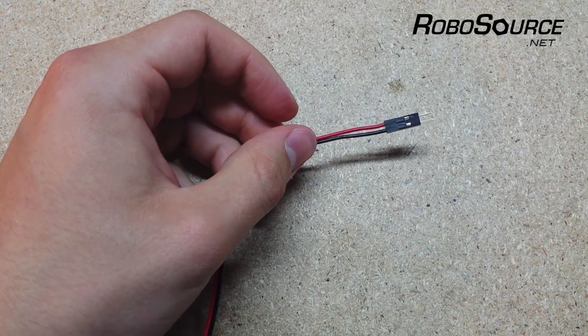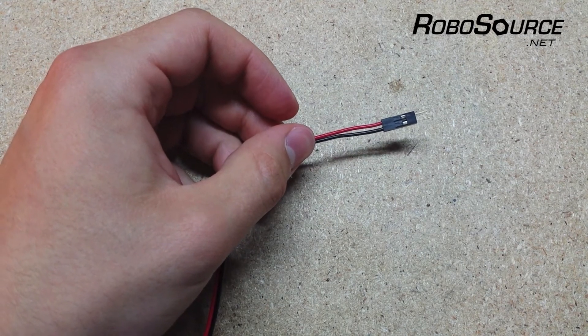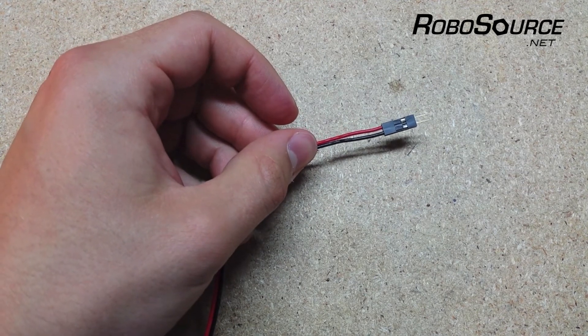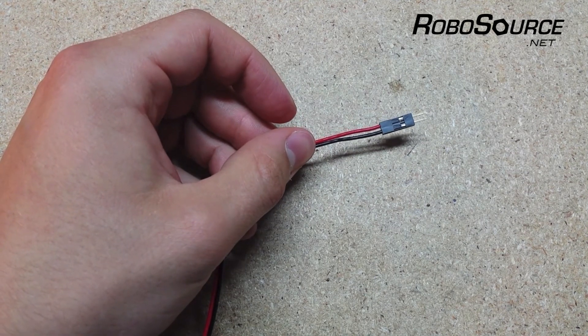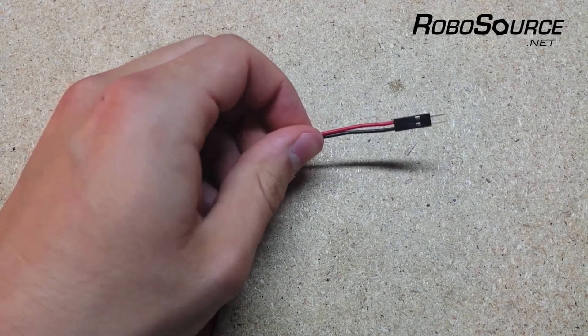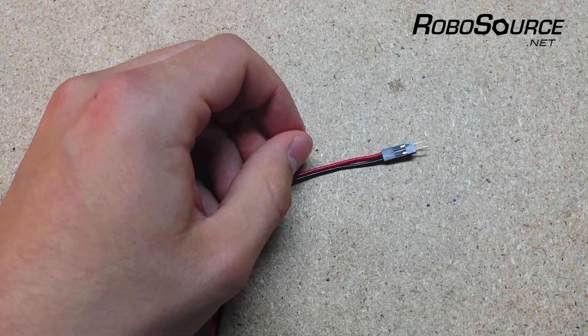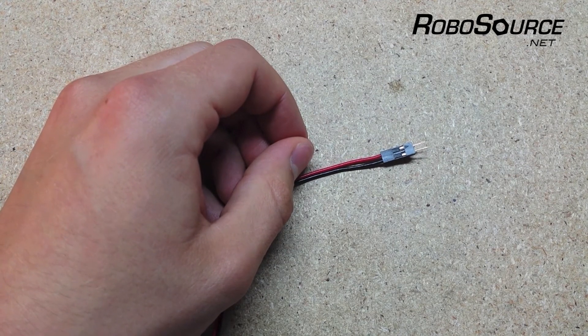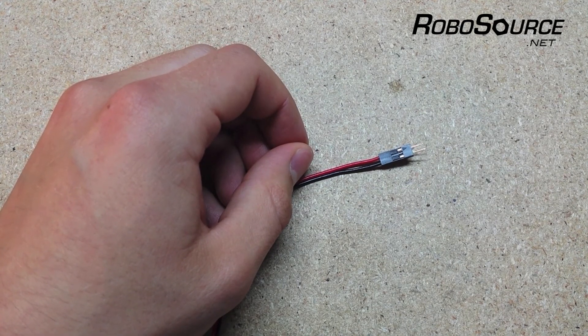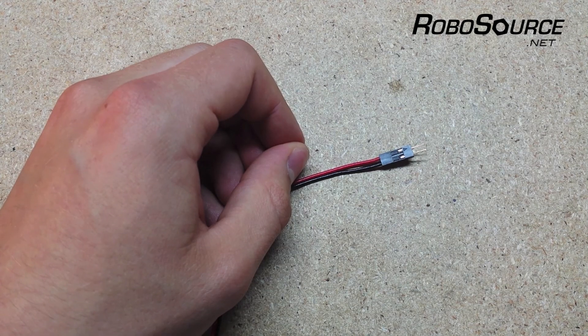You can also get some two-pin or three-pin cable from RoboSource and make your own extension wires using the same process. Just make sure that they're the same length as the VEX ones, and those are competition legal as well. It takes a little bit of getting used to this process, but once you've gotten the hang of it, it's actually very fast and easy to make these connectors and repair motors, sensors, or wires. If you have any questions, you can send us an email at support@robosource.net or feel free to post a comment.